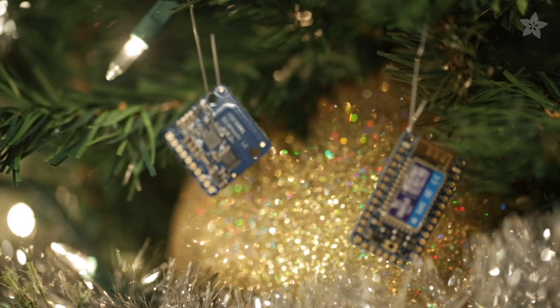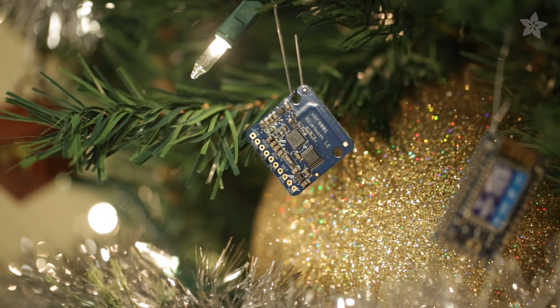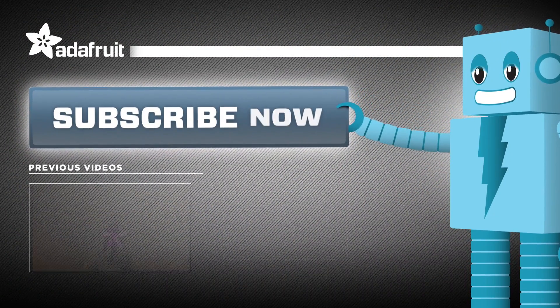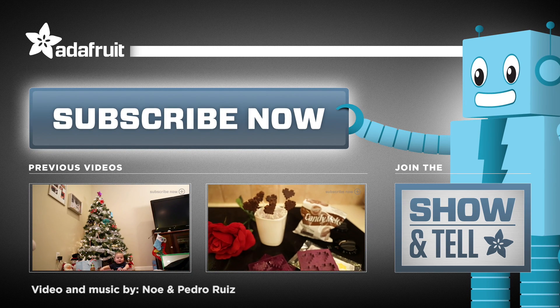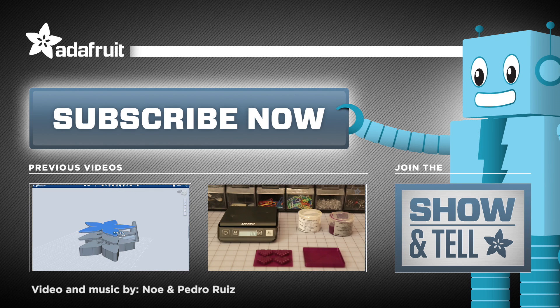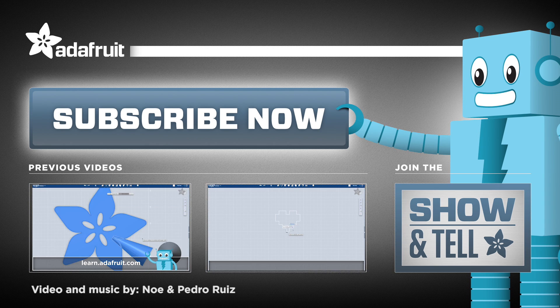Oh Christmas tree, oh Christmas tree, I really love your LEDs. Oh Christmas tree, oh Christmas tree, I made your ornaments on 123D.